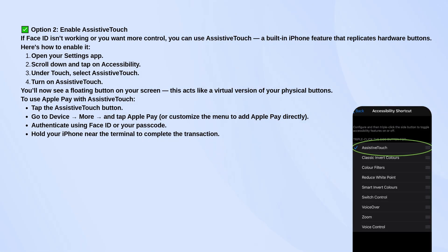To turn it on, go to your Settings, scroll to Accessibility, then tap on Touch, and select Assistive Touch. Switch it on, and you'll see a small circle appear on your screen.